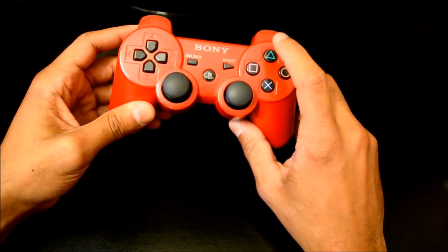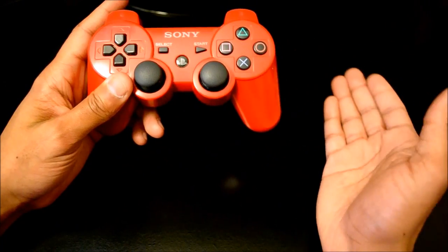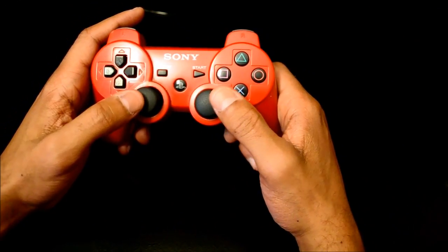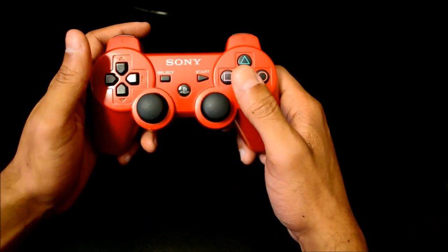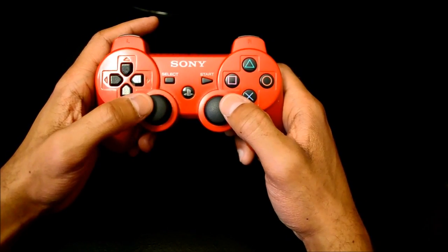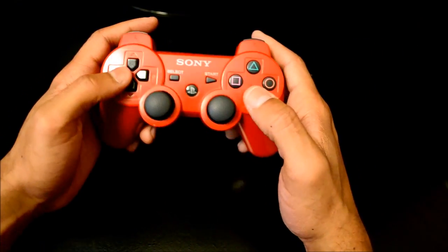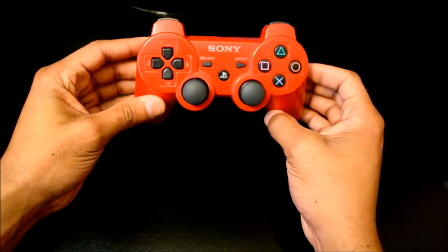You have your circle, triangle, square, cross — everything that you know the Vita has. Some of the main complaints about this controller were the fact that the sticks were really close together, your thumbs hit, which wasn't a real issue for me but it is kind of an issue in first-person shooters, and the fact that a lot of people like concave sticks, not convex. I personally prefer convex sticks, probably because I'm used to this controller. But anyway, that's basically the DualShock 3.